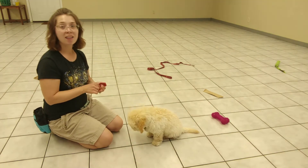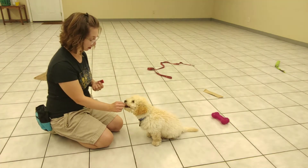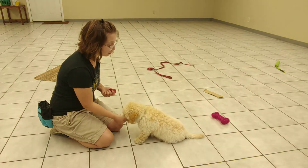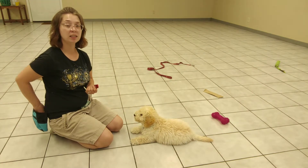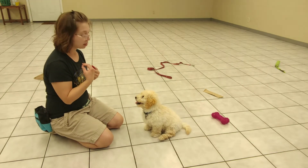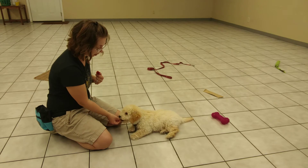If he does start whining or barking, then we have to decrease the time between treats and build up more slowly. Now you'll notice he did go from a sit into a down — that is totally fine. He's allowed to get more relaxed as he works his sit. But we want to be careful with him going from a down back up into a sit.